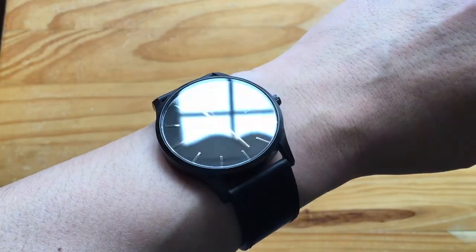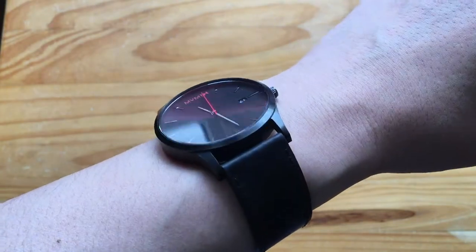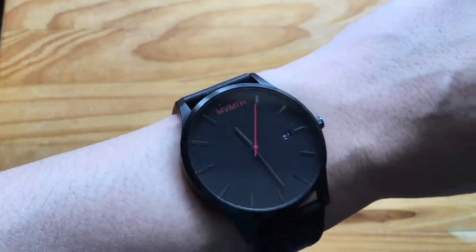Hello, today we're going to go over the classic black leather MVMT — I think it's pronounced 'movement' — watch.